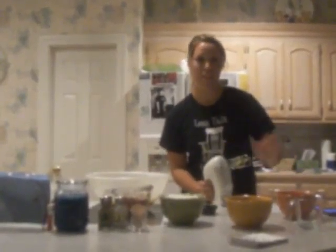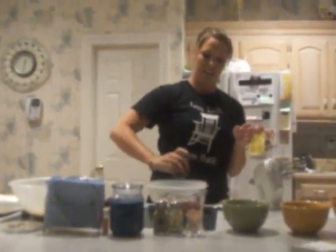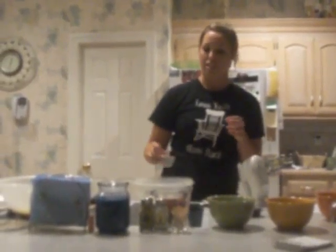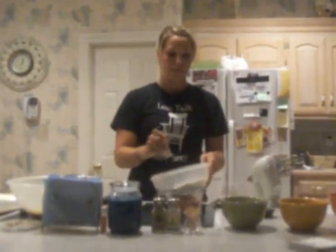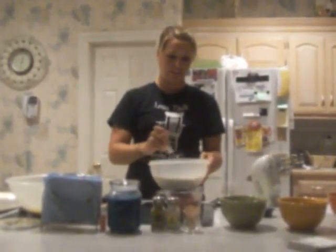In a separate mixing bowl, we're going to add the flour, the baking soda, and the salt, and we're going to whisk these together. The reason we do it in a separate bowl is because we don't want any chunks of baking soda in the cookies, because if you bite into that it will taste very bitter.